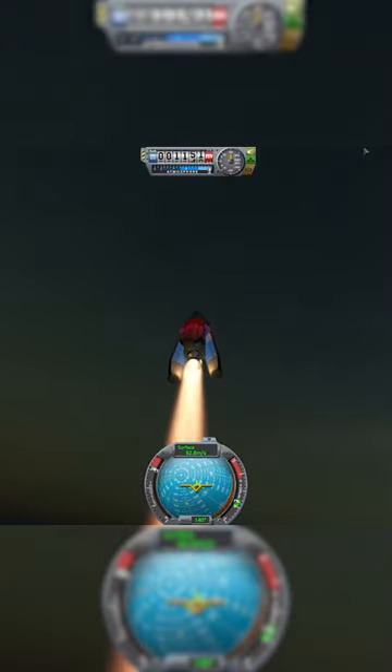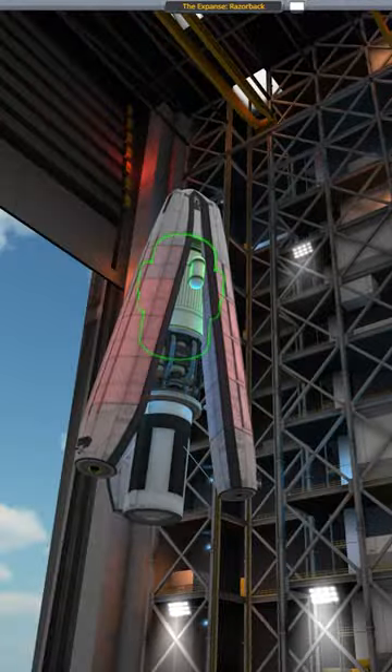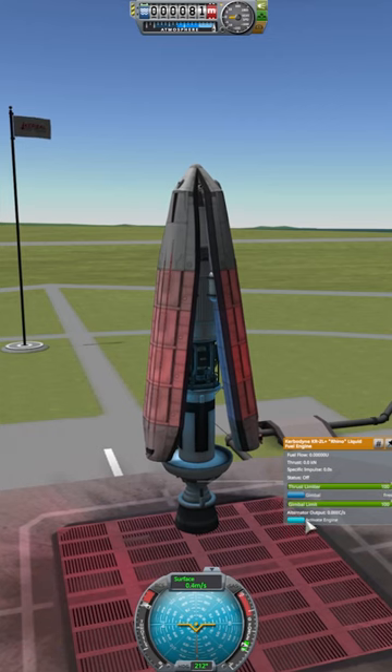The first time I tried to launch the Razorback from the surface of a planet it did not go well, but I was determined to have a successful launch into orbit, so I decided to do some upgrades by adding an extra fuel tank and a different thruster. Now I'm going to relaunch it and hopefully this launch will be successful.